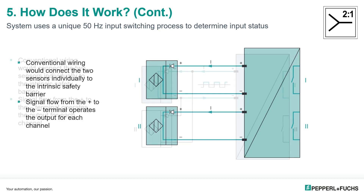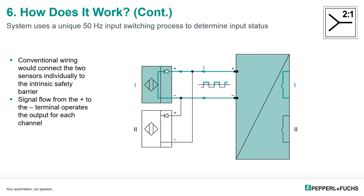The barrier switches the polarity of its inputs at a 50 hertz rate from plus to minus and then back to plus again. For every positive transition of the square wave highlighted here in green, the blocking diodes in either the Namur sensor or a sensor adapter only allow signal flow through one sensor at a time. In this case, sensor number one is the active sensor and will operate relay number one.